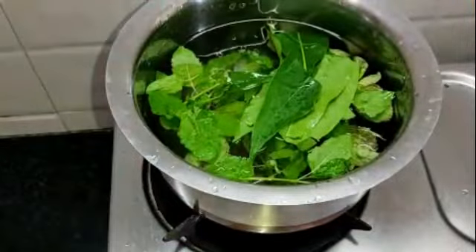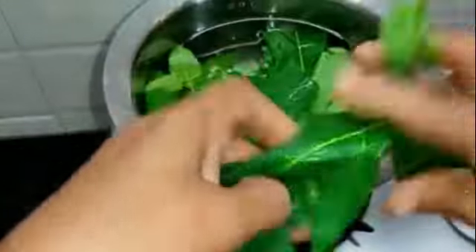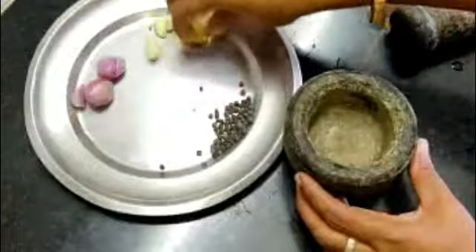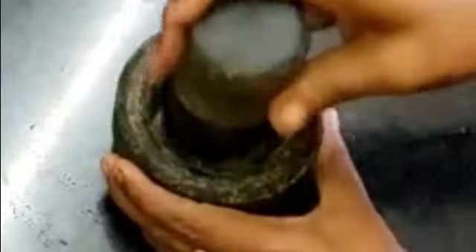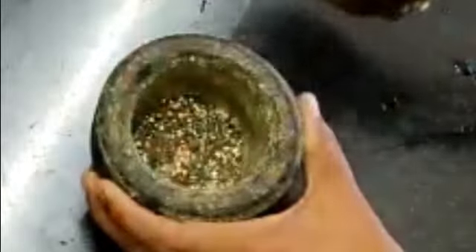Add another 1 spoon of pepper. Add 1 spoon of pepper. Let's put the sauce in the pan.